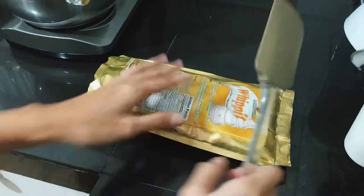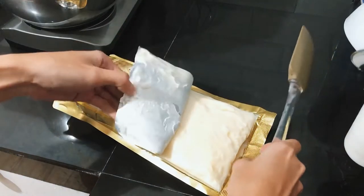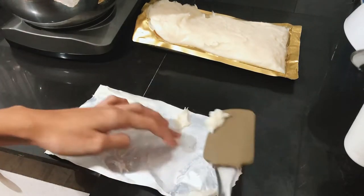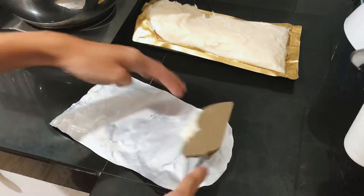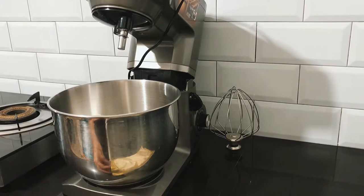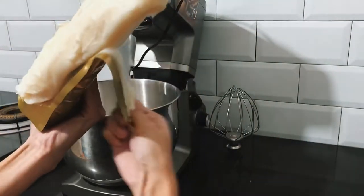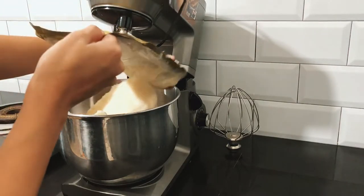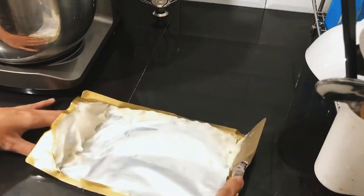Get a spatula or a scraper. Let's open it and set aside this one and scrape all the cream that's sticking. Transfer the whole product or cream in your mixing bowl like this, and scrape the remaining cream so you won't waste any of it.